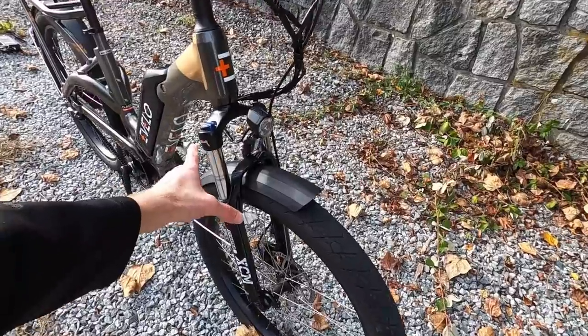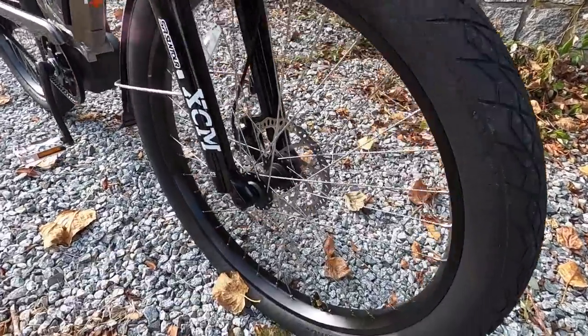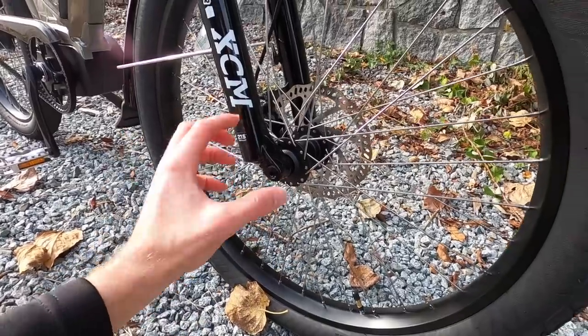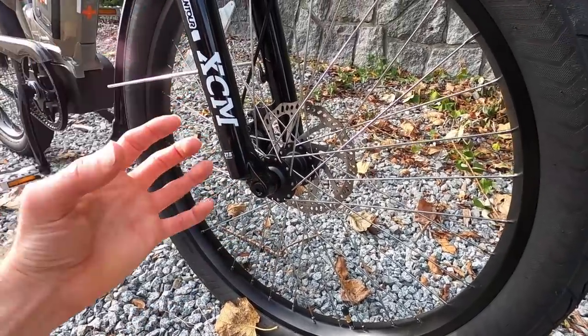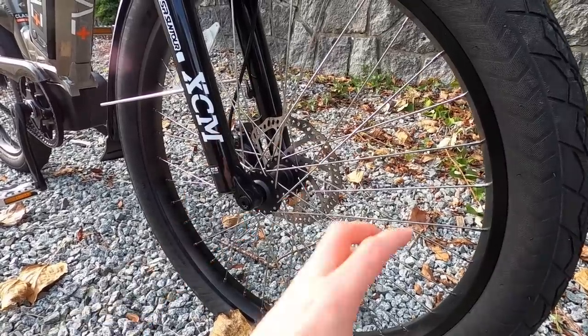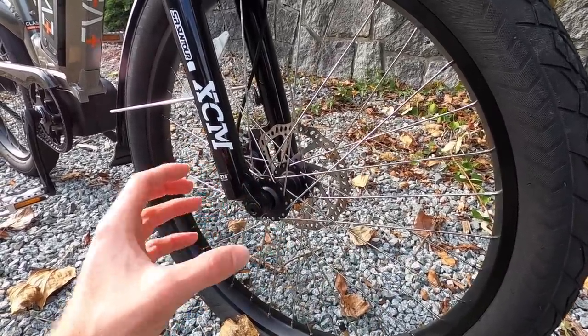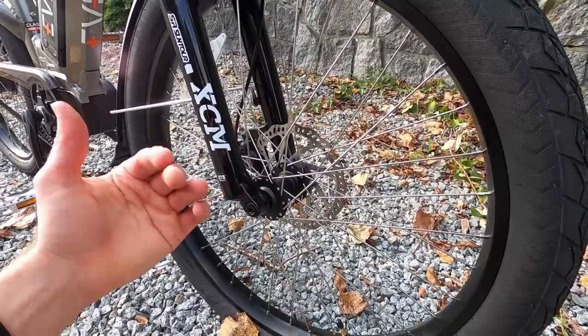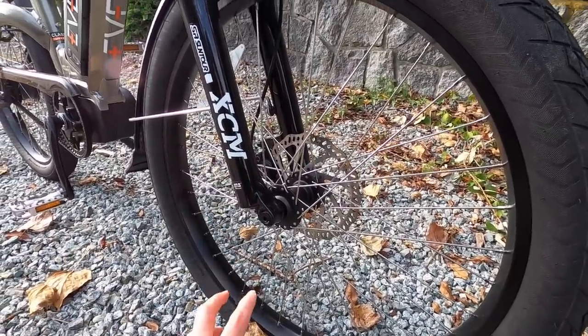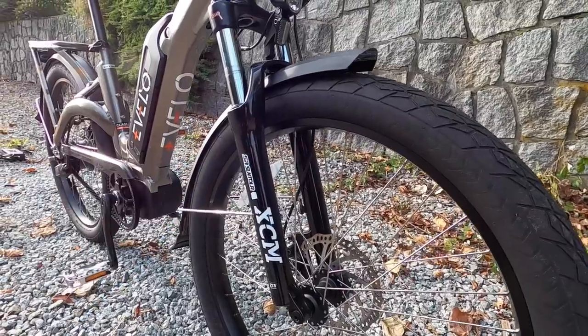The fork is also a nice upgrade here. This is a 15mm through axle — it doesn't have a quick release. This is a 6mm hex bolt right here. Through axles are just a little bit more stiff, makes it easier to align that disc brake if you're taking the wheel off and putting it back on. It's not gonna flex as easily, and you're not gonna get that whooshing sound from the disc brake rotor.